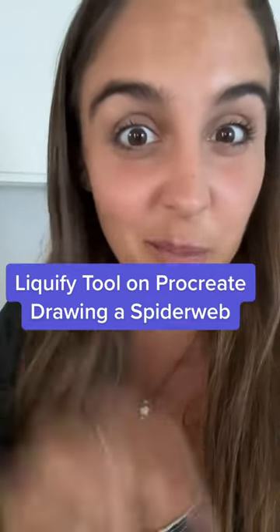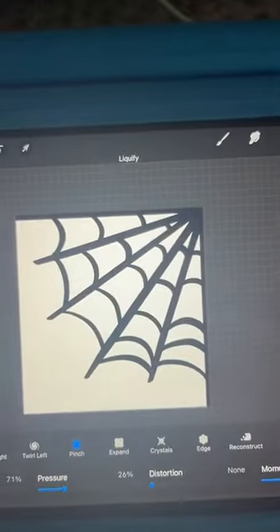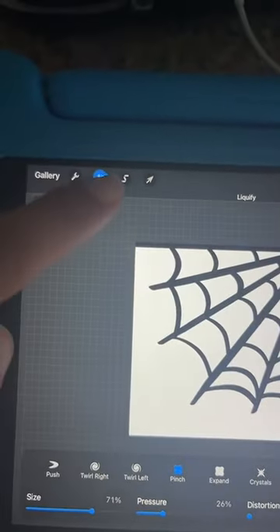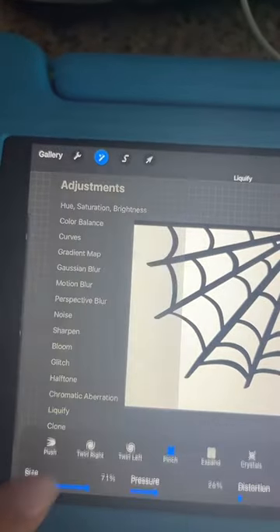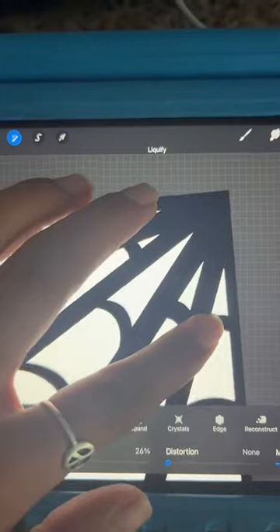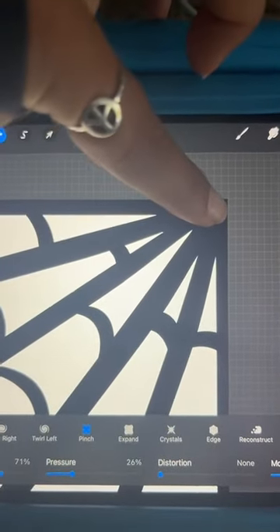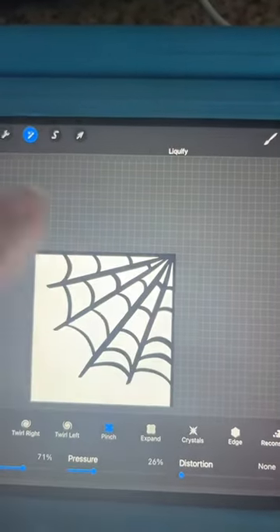I love the liquify tools on Procreate — watch this. I have this spider web but I didn't like how black it was in the corner and condensed, so I went over here and clicked liquify. I'm going to use the pinch function. Watch this — oh my goodness, that made it so sharp and fun!